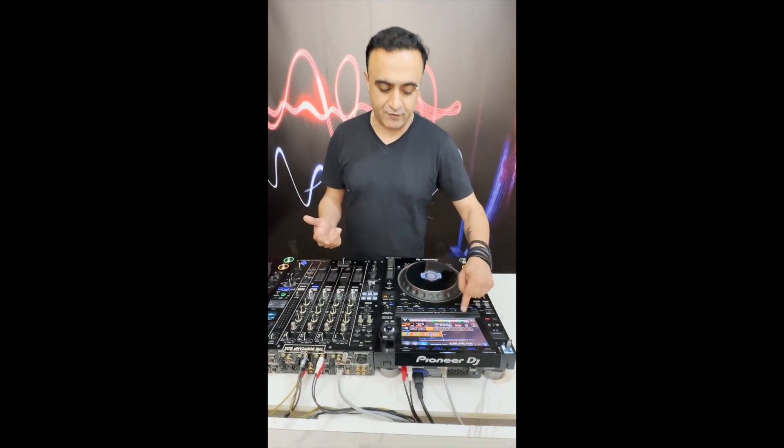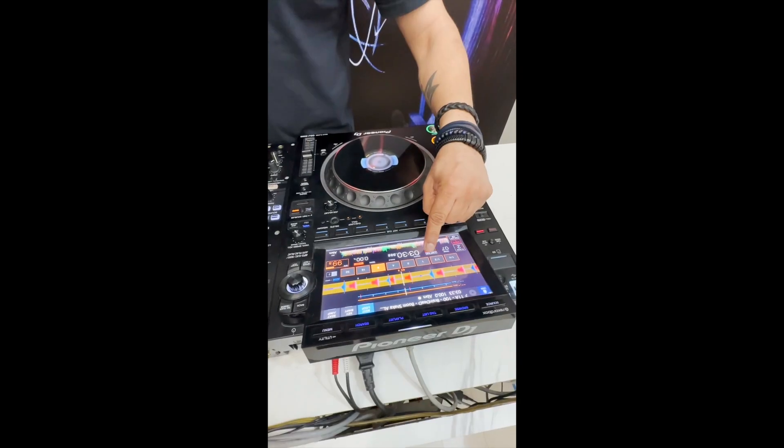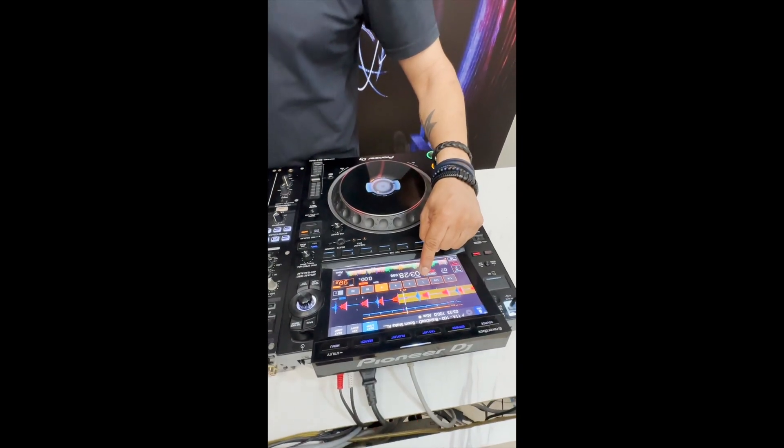The first step is to create a loop — a one beat loop. I'm going to shift my beat loop from the 8-beat loop to a simple one beat loop.